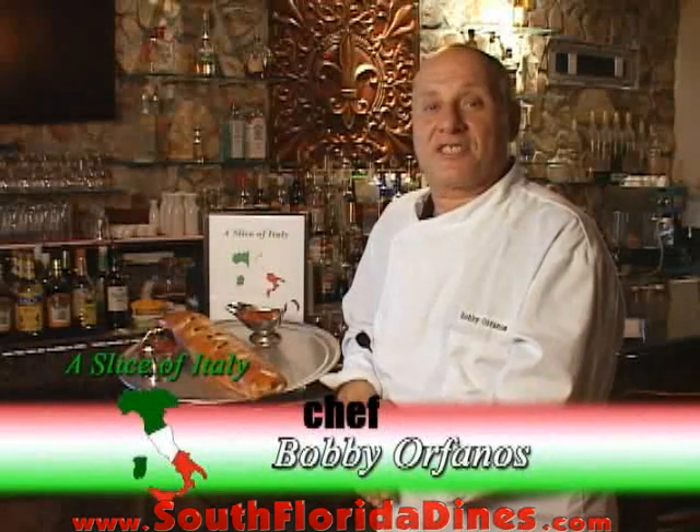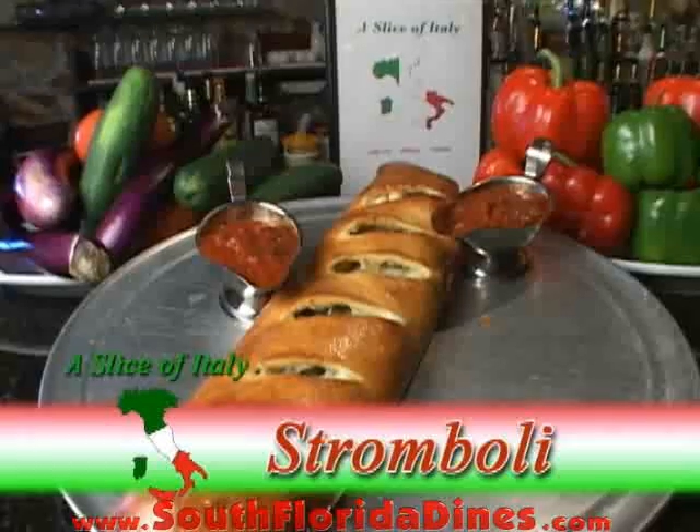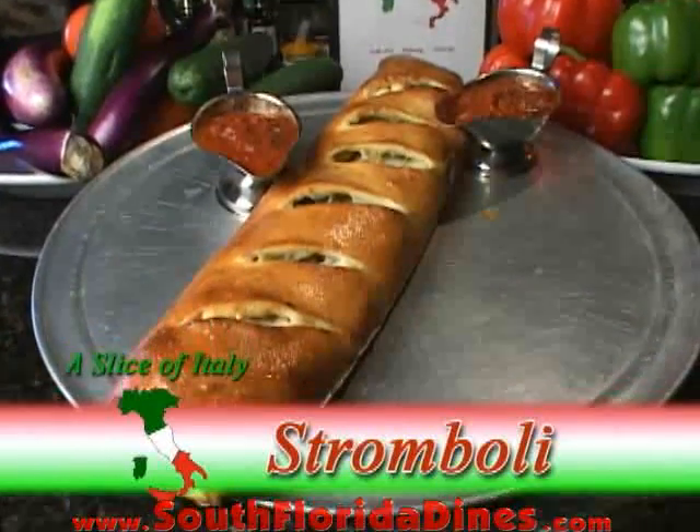Hi, I'm Chef Bobby here at A Slice of Italy in Lake Worth, Florida. Today I will show you how we make our stromboli. Stay tuned.